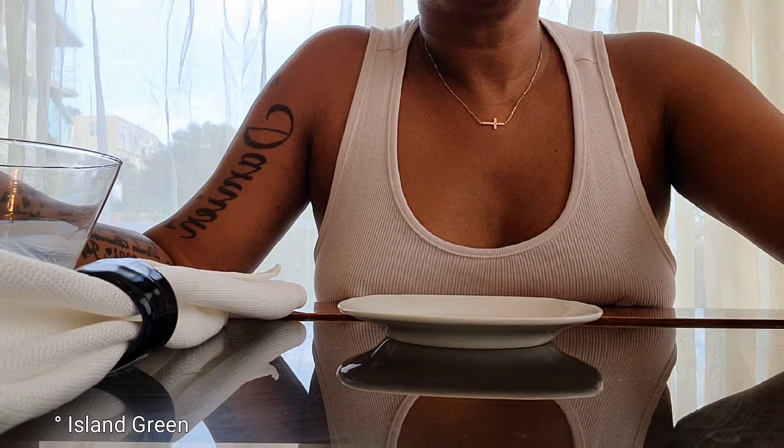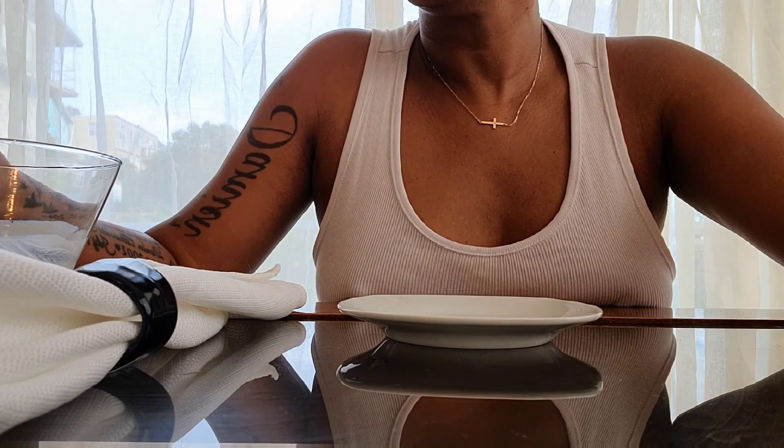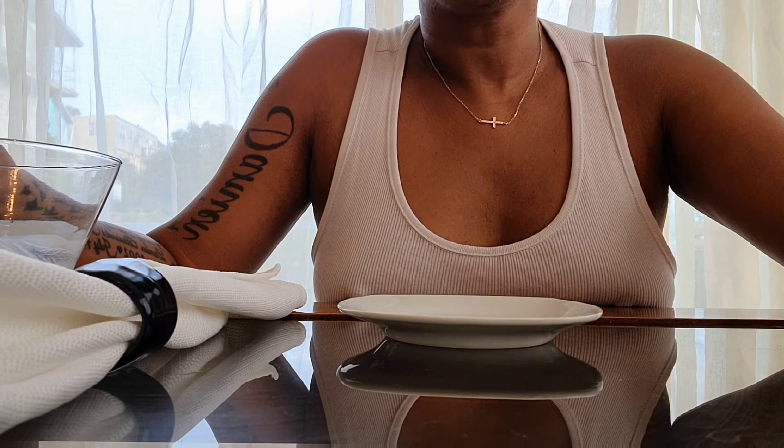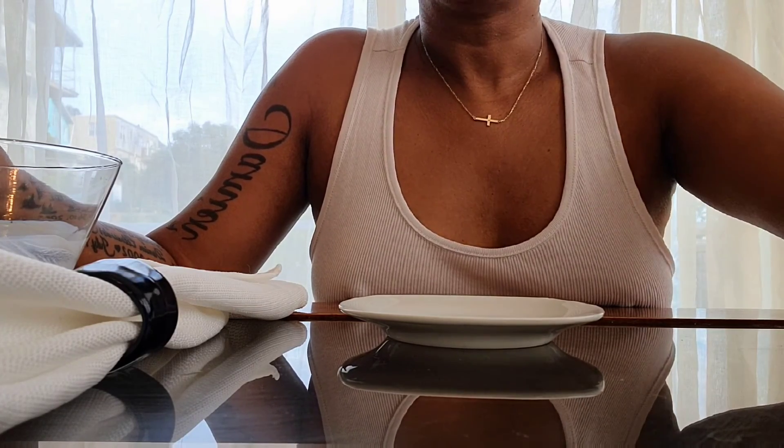I just want to let you guys know that everything you see here on the table — from the napkins to the napkin ring, the saucer, and the beautiful little parfait cup — all came from Island Green. So check it out!